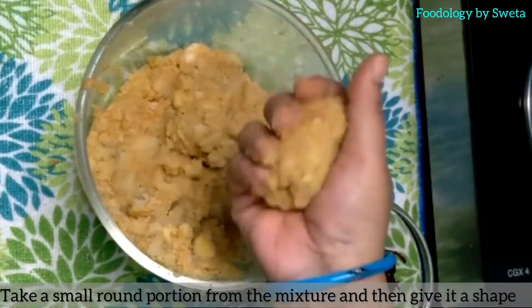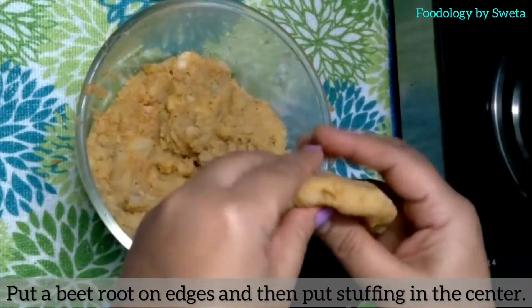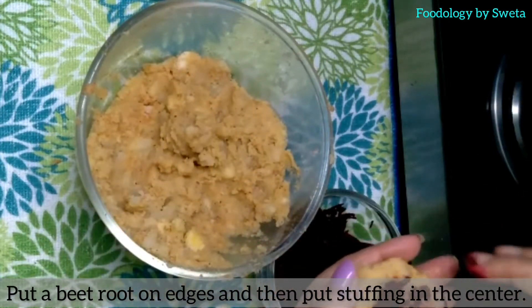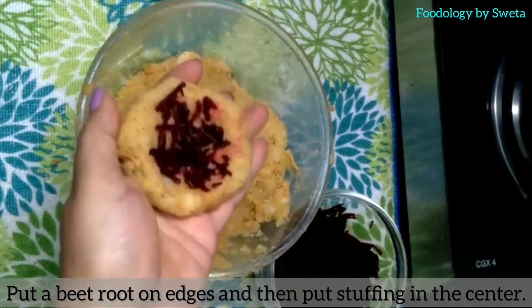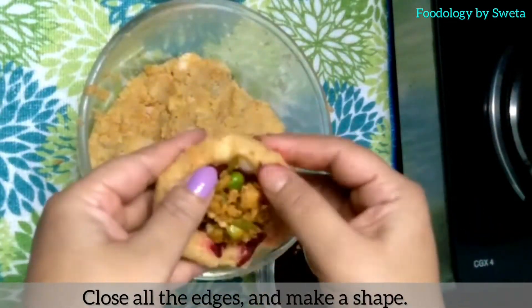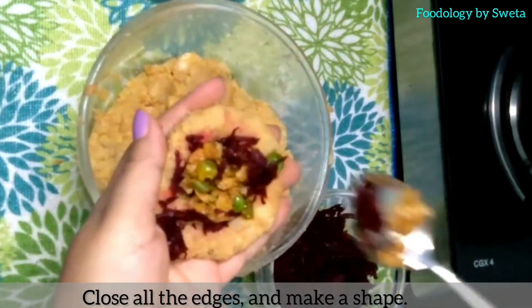Take a small portion of the potato mixture and give it a shape. Then add beetroot, then add the stuffing, and then cover with beetroot again. Mix and shape it well.